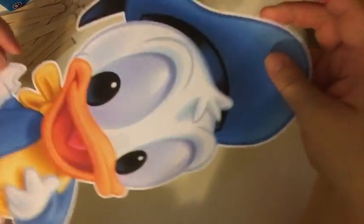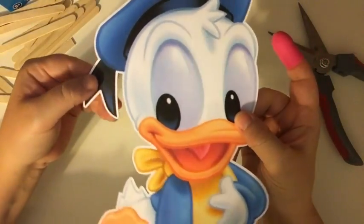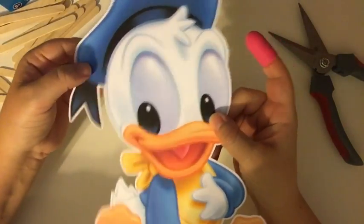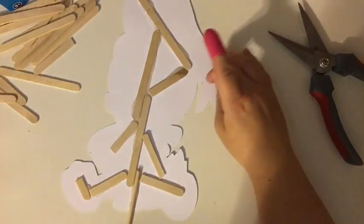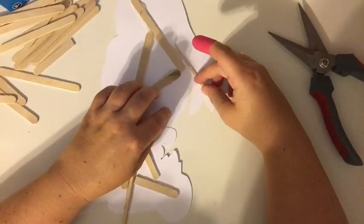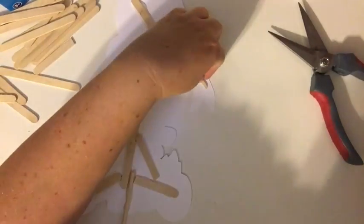This is also another area that can get bent easily, so I do want to make sure I have some type of stabilization behind there — some type of stick. But it's a smaller area, so I have this cut-up stick that I'm going to use.